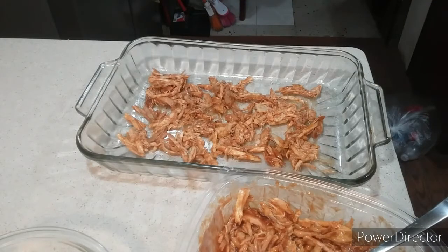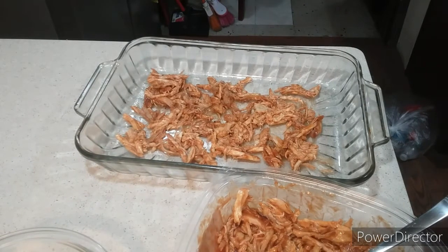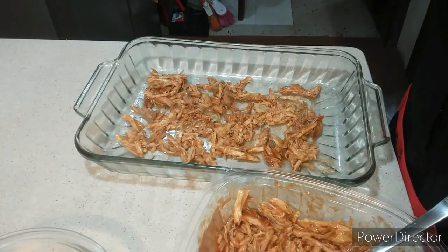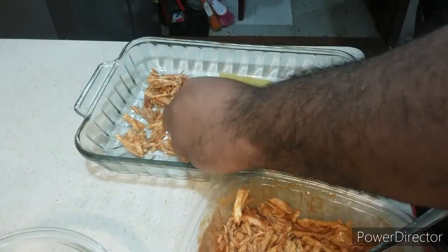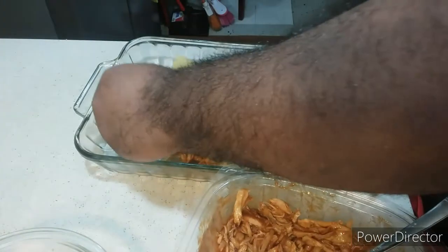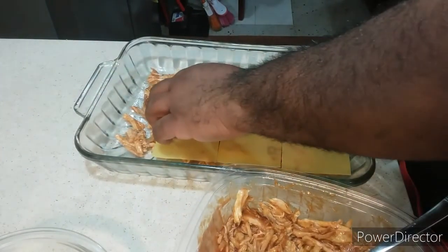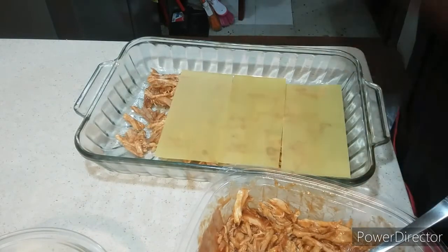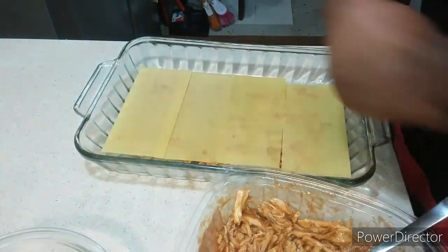We're back to the show and now it's time for me to add the lasagna sheets in, just like that.